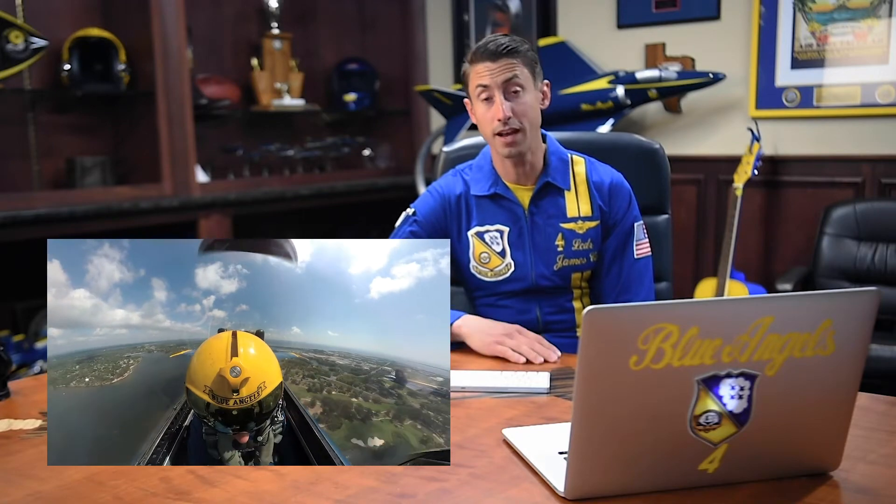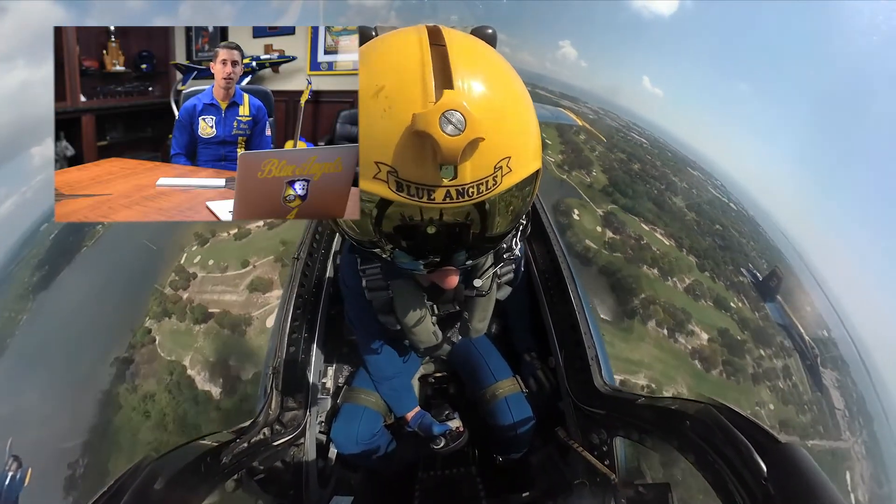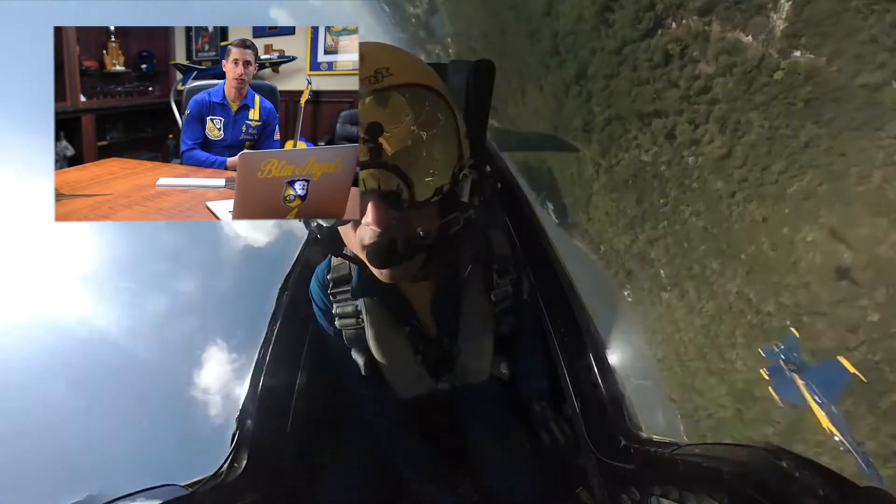We'll set the maneuver up, and approximately when this video starts will be about two-ish miles crowd right, where we're targeting an airspeed of about 385 knots. What is being said in the video as this starts playing is 'boss set 385, ready, hit it!' At the ready, hit it, both boss and I are going to simultaneously pull the stick back just a little, called a yug, and then simultaneously roll inverted to the left.